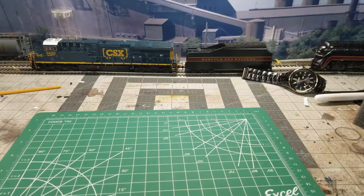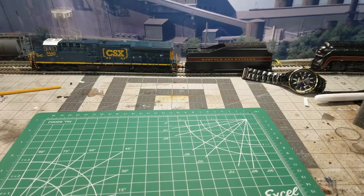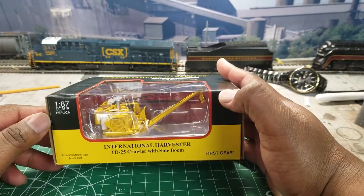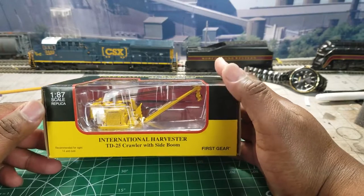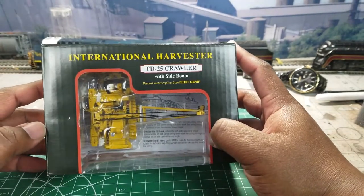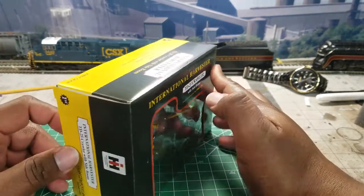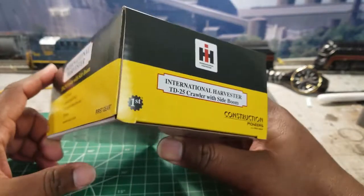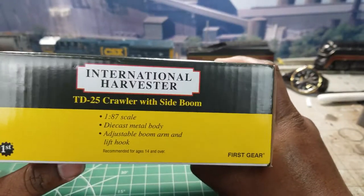Welcome back, thanks to everyone who watches the videos. Today we want to take a look at a recent release — the T24, I'll call it a side boom. It's pretty neat. Let me first hit the specs on it.